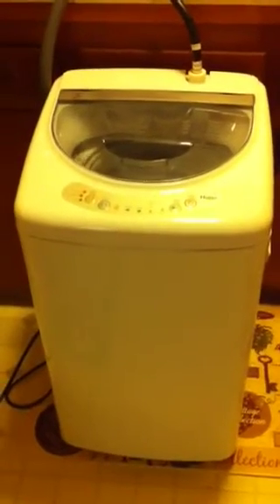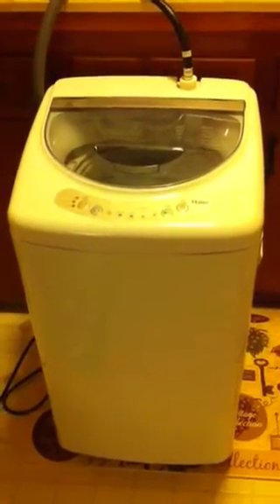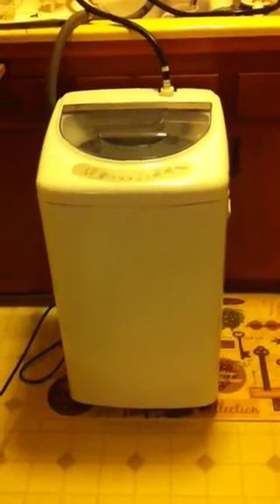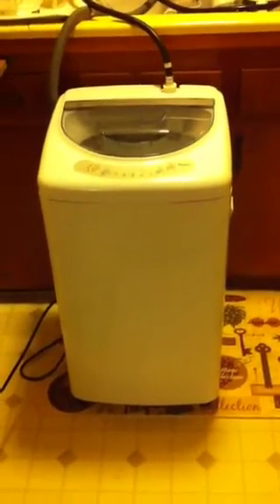I just stick it right here in the corner when it's not being used. It's spinning right now and that's about the most noise it makes — other than the water going into the sink, which makes more noise than anything. So yeah, totally handy.